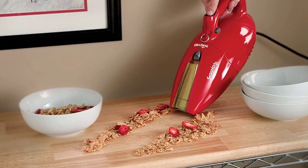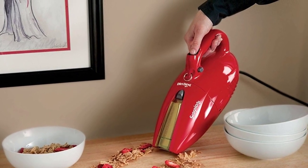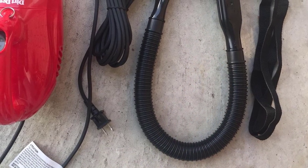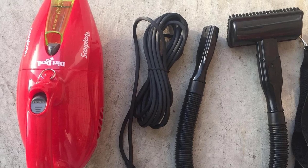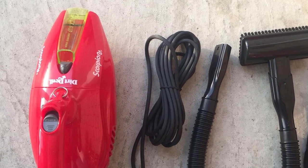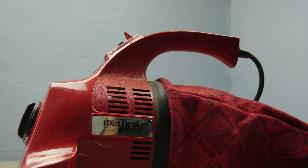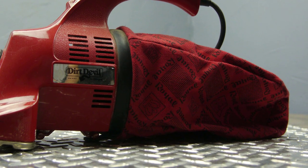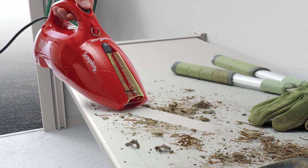The Dirt Devil Scorpion Quick Flip handheld vacuum has an extremely simple design, with a bright red aesthetic and large handle at the rear, giving it its scorpion name and shape. It has a simple gray on/off switch on top, as well as a flip-out extendable wand for hard-to-reach cracks and crevices. This Dirt Devil handheld has no roller brushes or agitators and solely uses suction power, with two modes of suction depending on the area you're cleaning. Handheld vacuums excel when they include a variety of accessories, and the Dirt Devil Scorpion does a nice job in this regard.